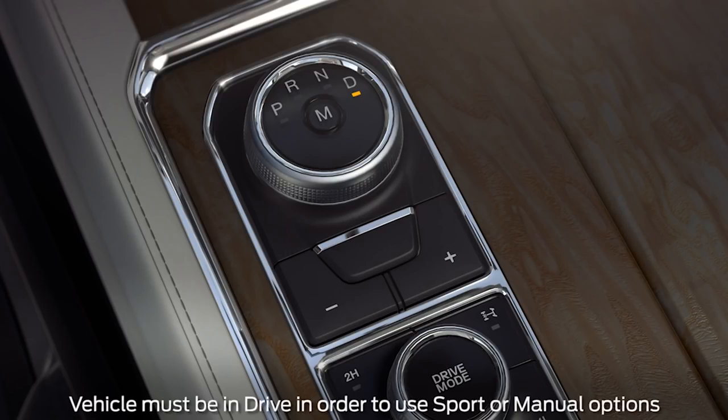If your vehicle is equipped with sport or manual mode, just press the S or M button in the center of the dial to engage.